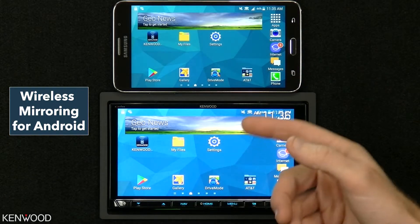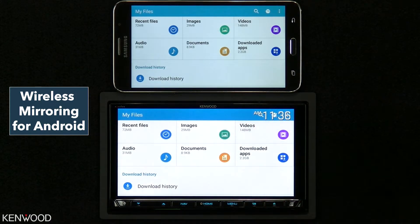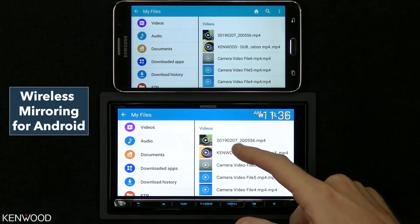For example, if we wanted to access the files, we could go into videos and play back a video.